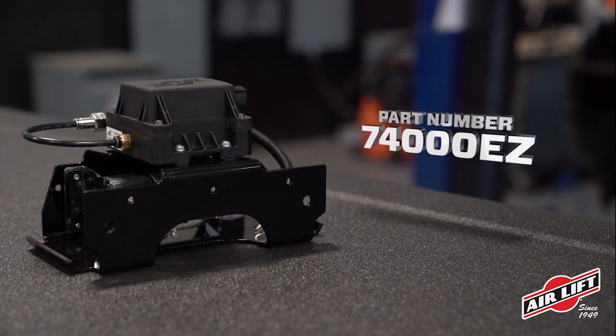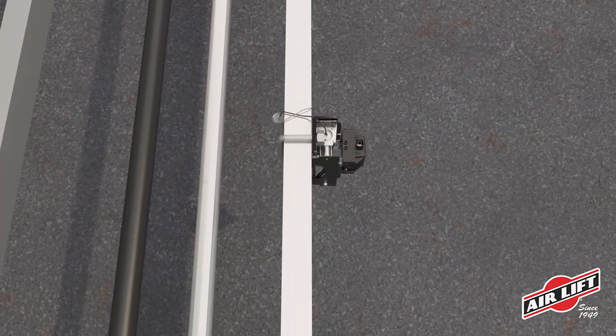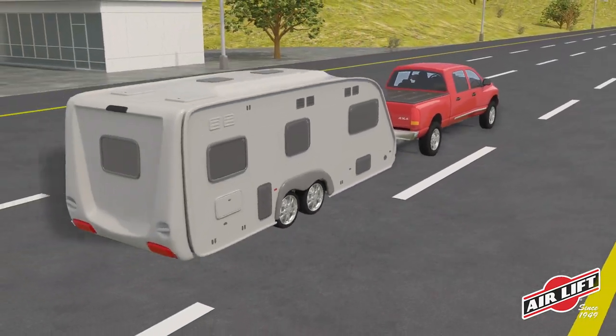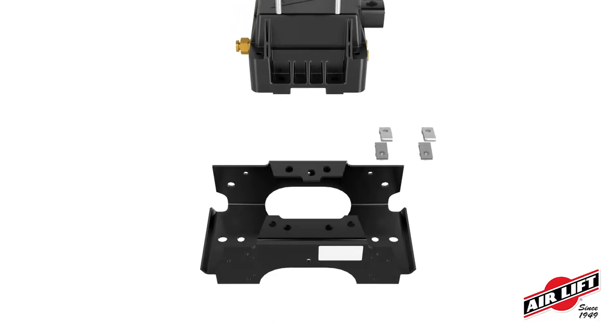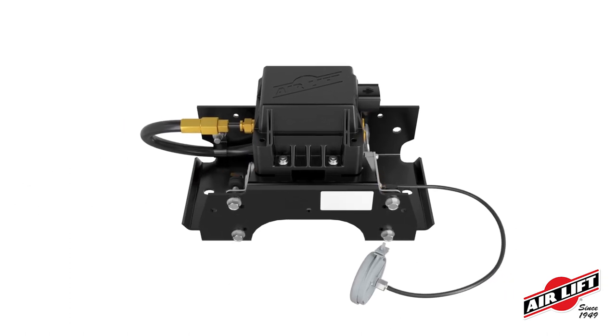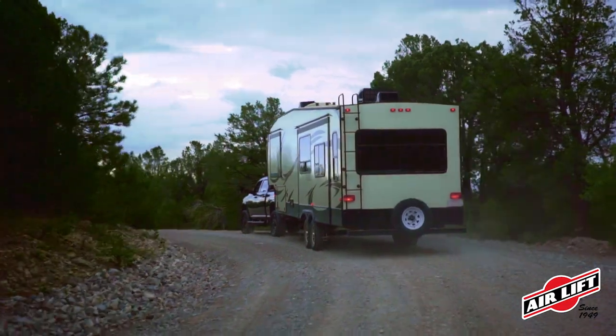To make installation even easier, Wireless Air can also be purchased with the exclusive EZ-Mount system, giving you everything you need for the fastest, easiest installation possible. EZ-Mount packages the manifold and heavy-duty compressor into one convenient pre-assembled and factory-tested bracket, giving you everything you need to have full control of your air springs in no time at all.